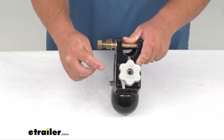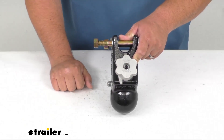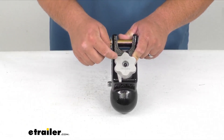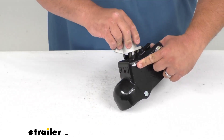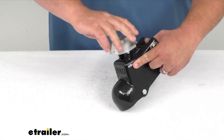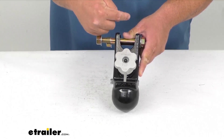It has the word 'forward' and an arrow pointing forward towards the front of the coupler, and it has 'lock' on the back. So you simply twist this — it rotates up as you're twisting — and then it locks in, and now 'forward' is pointing towards the back of the trailer.